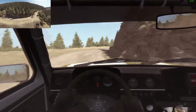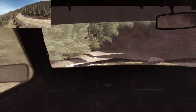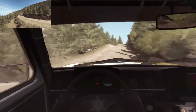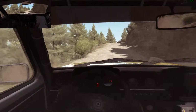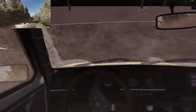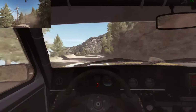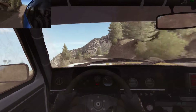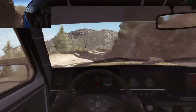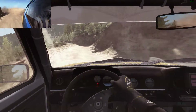60, left 4 long, 100 over crest jump maybe, caution right 3 half long, narrows, into keep left over jump, into caution right 5 over 80, tightens 2, narrows.